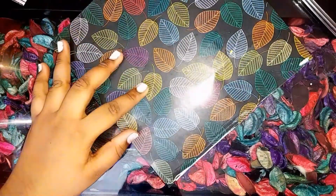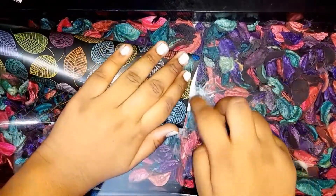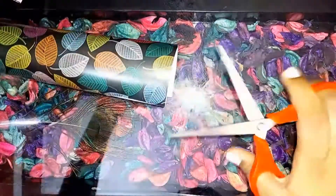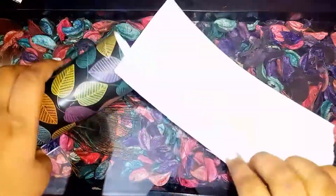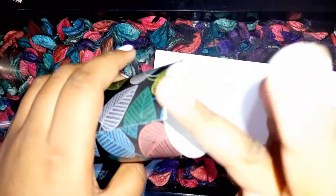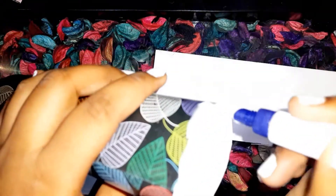There is some extra paper that we have to cut — here I have cut it. Now I am taking a similar paper and placing some gum on it like this, and then paste it like this.